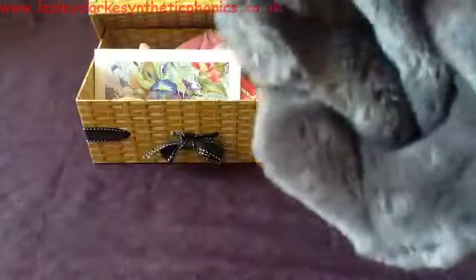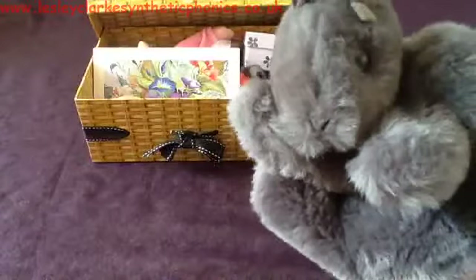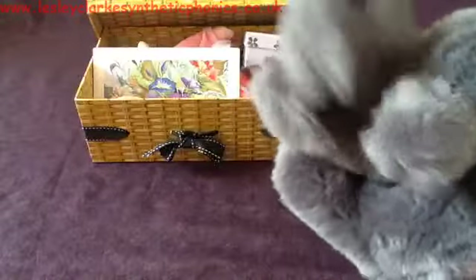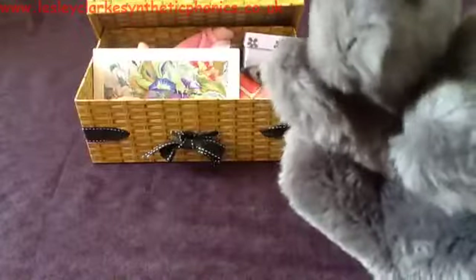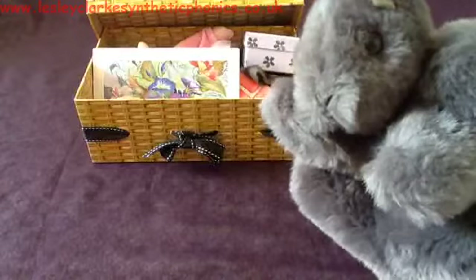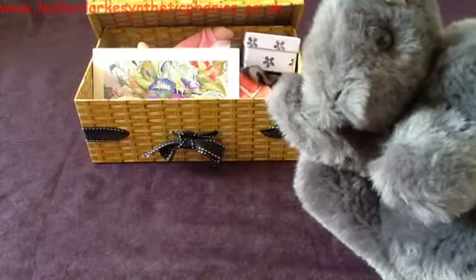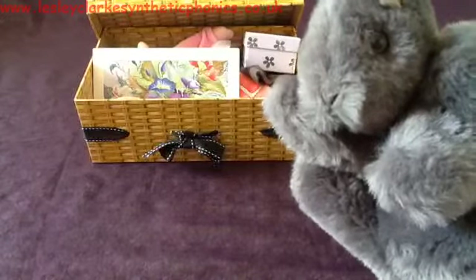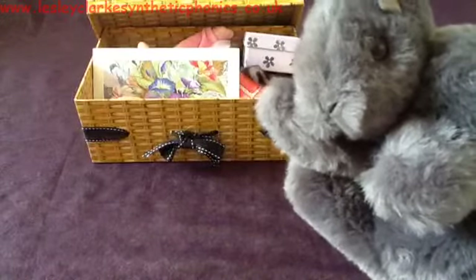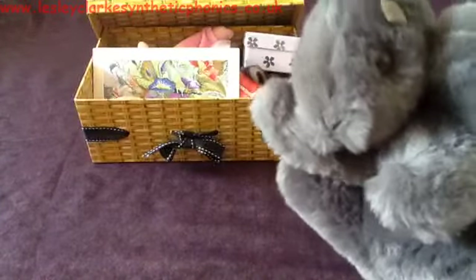Now I have got a squirrel puppet. This is Mr. Squirrel. We're going to ask Mr. Squirrel if he'd like some of the things in our box. If he'd like the thing he's going to nod. If he doesn't want the thing in the box he's going to shake. The thing about Mr. Squirrel is he does not understand the words that we use — he only understands sounds. So if you want to offer something in the box to Mr. Squirrel you will need to tell him the sounds in that word. We'll do it together.